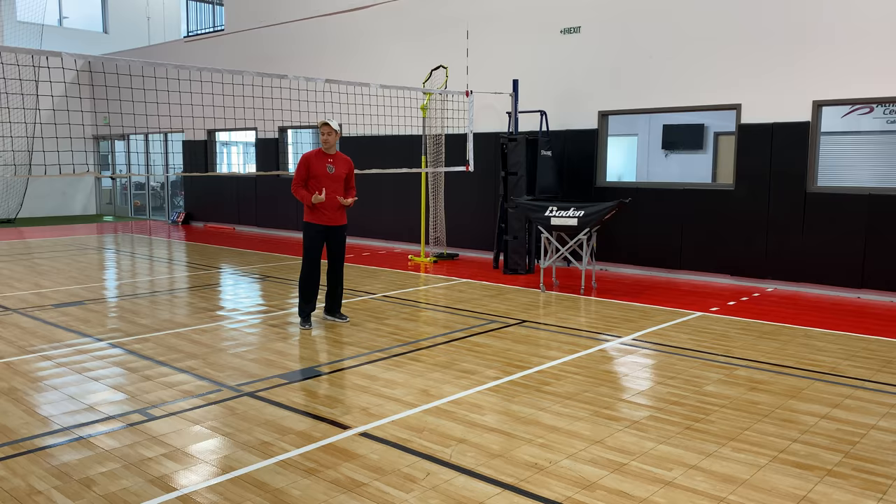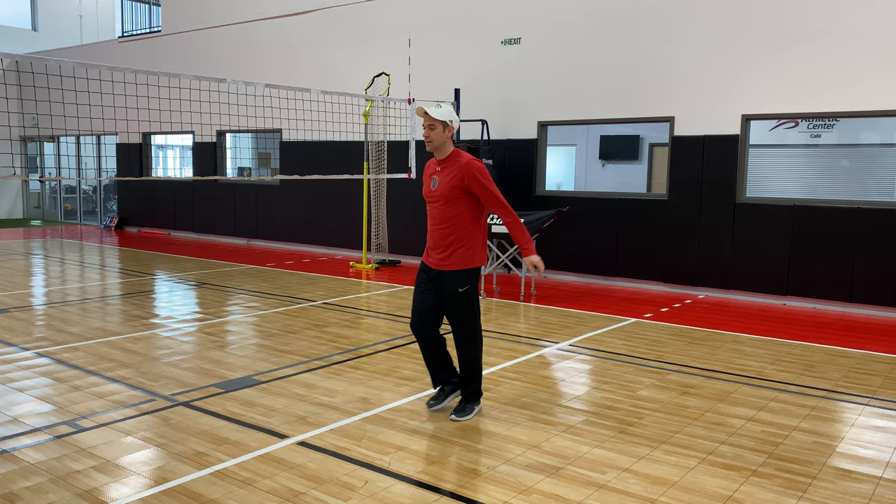We go here in row two. You guys can practice your on-the-net passing or on-the-net setting. We're off the net — it's off the net. We get swing block and set, or swing set and set.